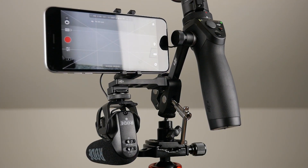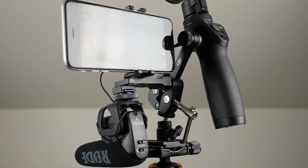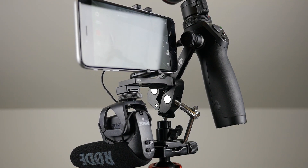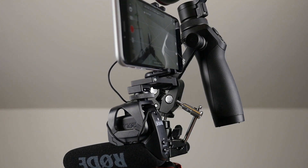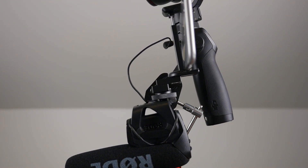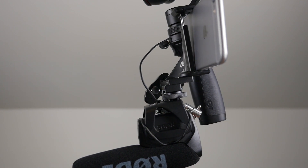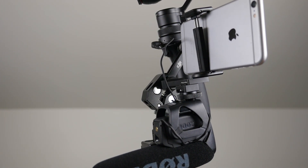One thing to point out is that the smartphone adapter we added here — the Joby — isn't as secure as the one that came with the Osmo. We haven't had any issues with the phone falling off in the field, but it doesn't hold it quite as tightly. You could, in theory, get another Straight Arm Extender, point it backwards, and attach the original DJI mount to that, but we haven't felt that it was necessary.